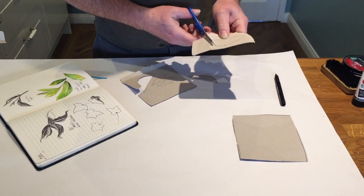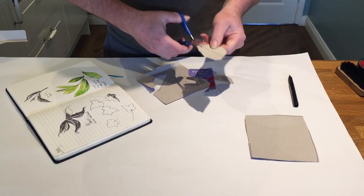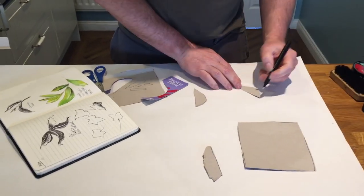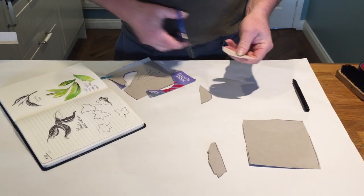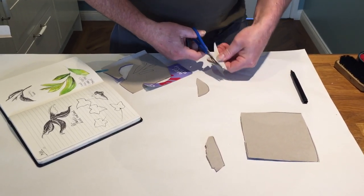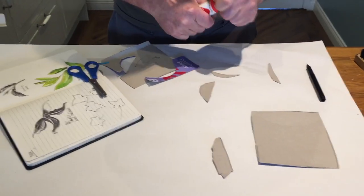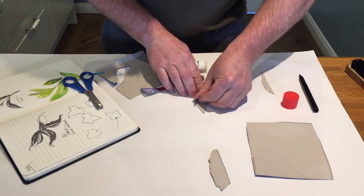So we've got two identical or very similar leaves. I want to have a raised edge in the middle, so I'm going to cut this in half — so that goes there. I can then glue this half onto my leaf. So here we go, that gets glued onto here.